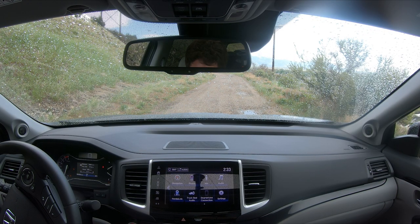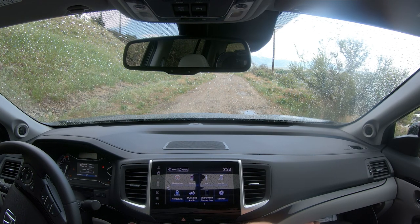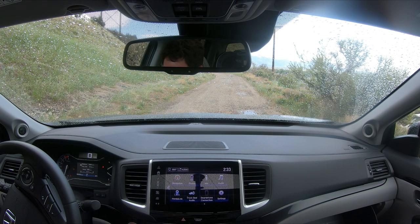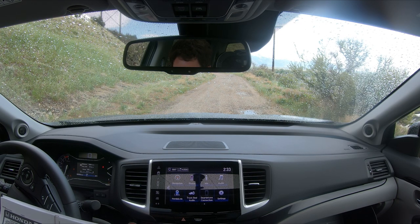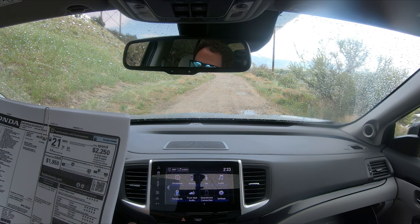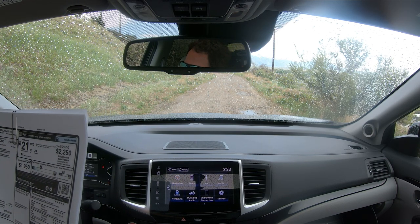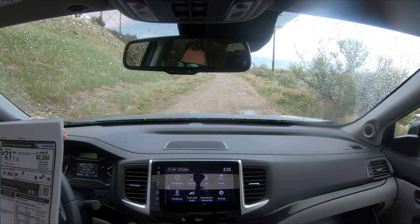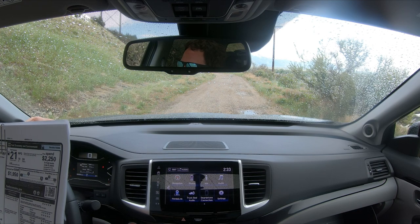We didn't go over the pricing on this. There are no options — this is the Ridgeline All-Wheel-Drive RTL-E, exterior crystal black with black interior. We don't have the correct Monroney, so I'm not 100% sure. If it is the RTL-E, the base price is $42,000 with a destination of $1,120, bringing the total to $43,140. It does have 280 horsepower with VTEC and variable cylinder management, a 9-speed auto, i-VTM4 four-wheel drive, and a heavy-duty automatic transmission cooler.